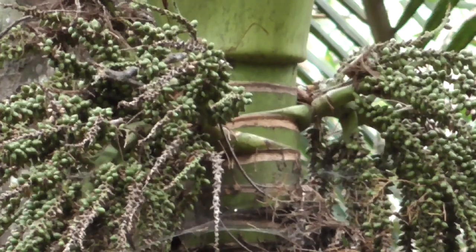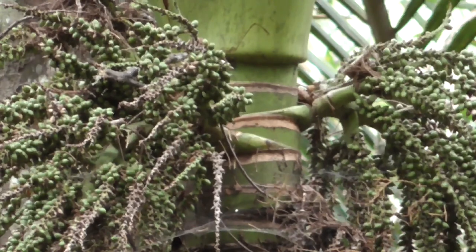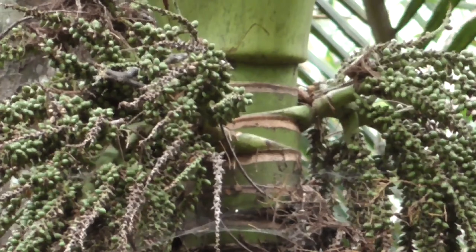When the berries ripen, they turn a bright red color and become very hard — they are inedible when ripe. Back in the old days, the early settlers, if they ran out of bullets for their muskets, would use the red berries of the Nikau palm to shoot, because they're so hard. So obviously you don't want to be trying to eat them.